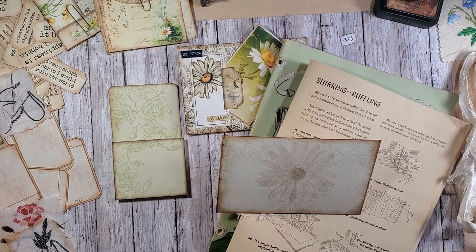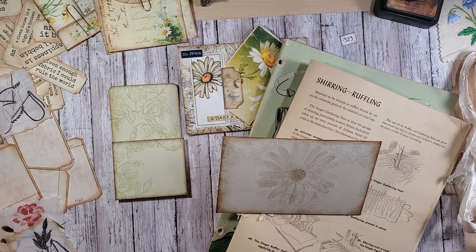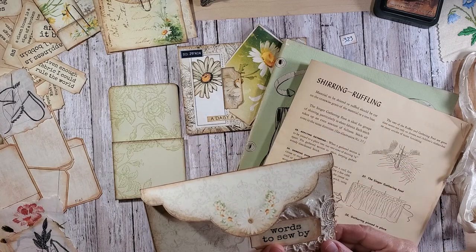Hi everybody, it's Barbie from Nellie and Ruth Designs, and today we're going to finish up what I started in my last video. Hopefully it won't take too long, but I hope you're enjoying the Lazy Daisy Sewing Journal series. I'm loving all of the papers that have come from my Porch Prints, and I just can't say enough about their design work. Thanks for joining in and chatting in the comments. Let's get started.